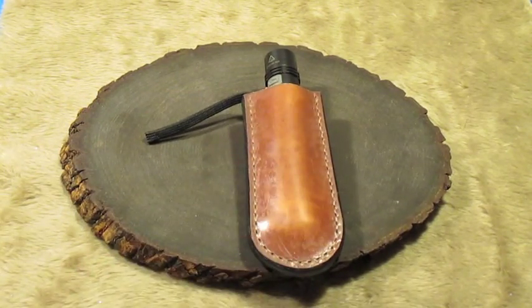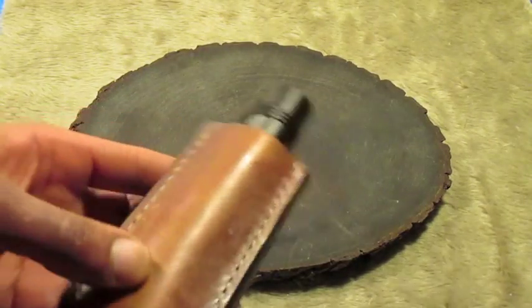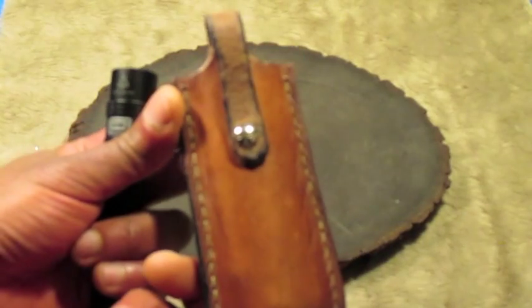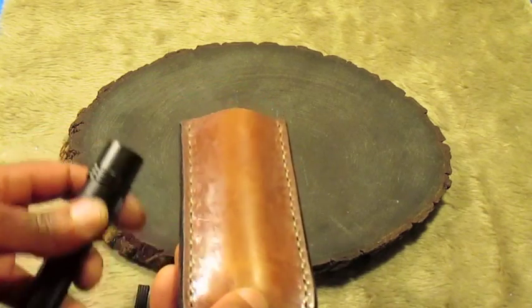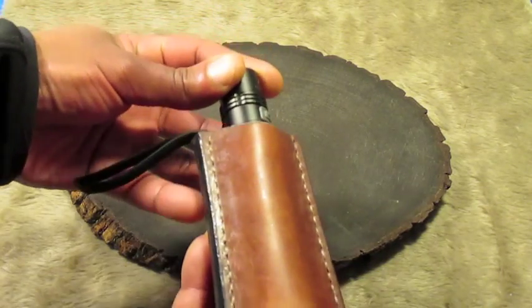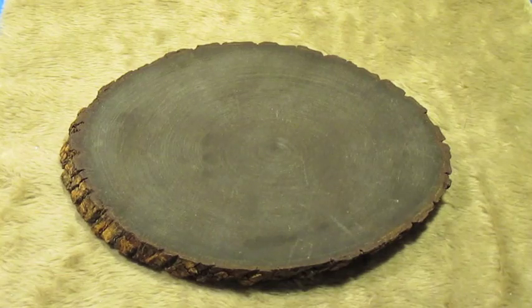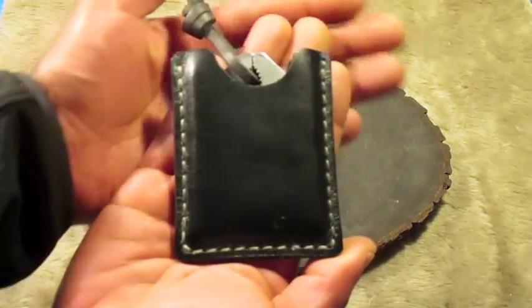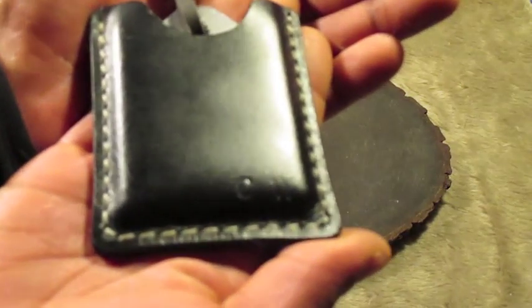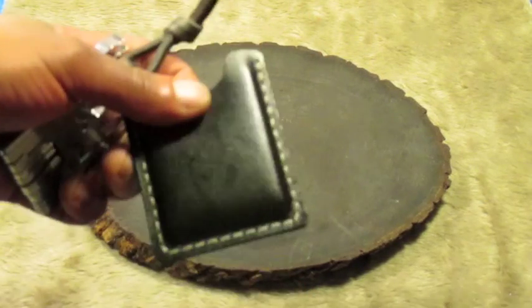This is a flashlight case for my Fenix 25. This pouch case is pretty versatile too — it can also hold a large folding knife. This is made out of nine ounce leather, and this one is made out of ten ounce, and this is made out of eleven ounce.